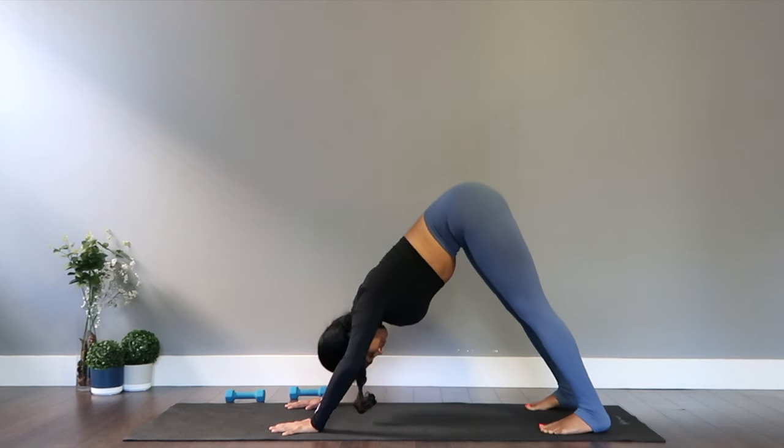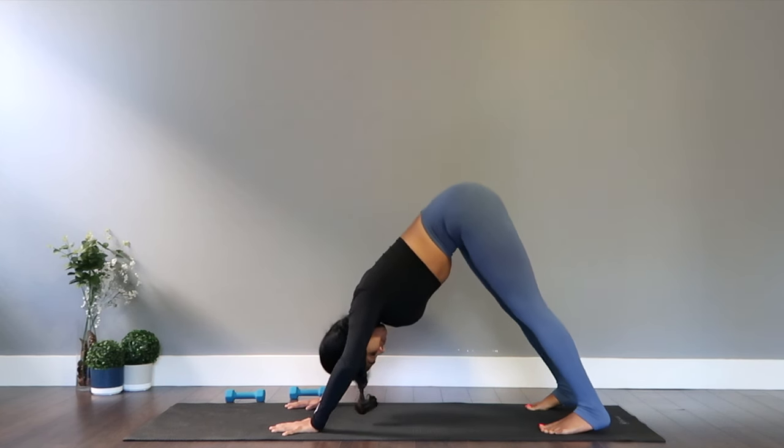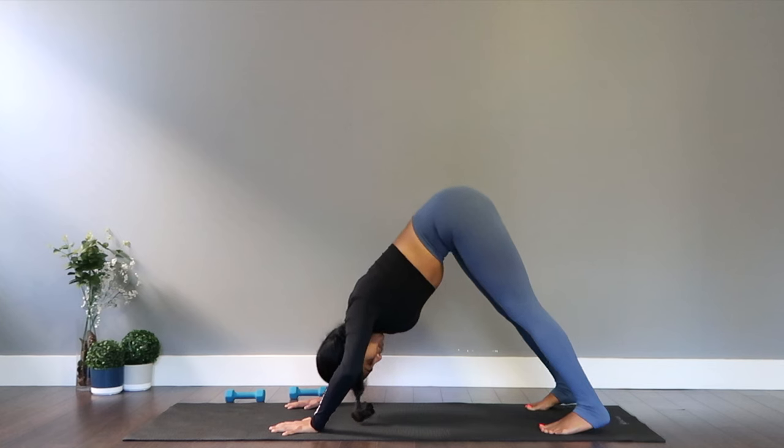Still holding to the downward facing dog, we're getting into the dolphin push-ups. Bending both your elbows, staying here as we try to push our body down to ground. Amazing toning on the upper body and the arms. Keep going, three more of it.